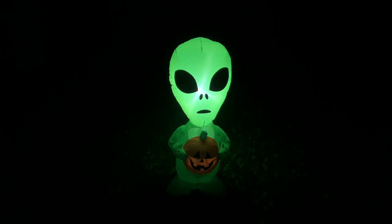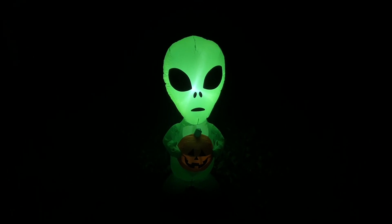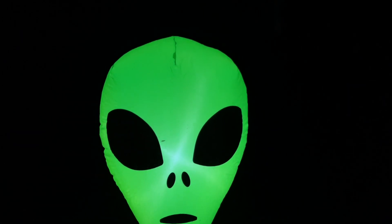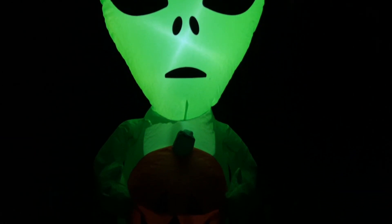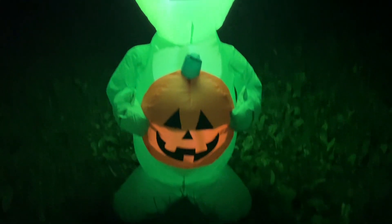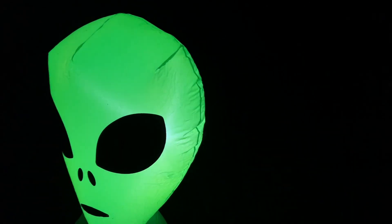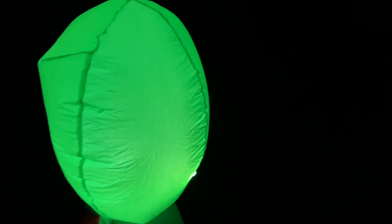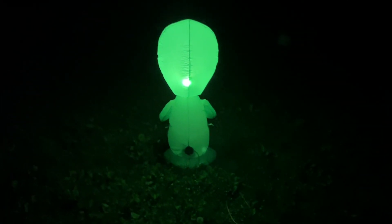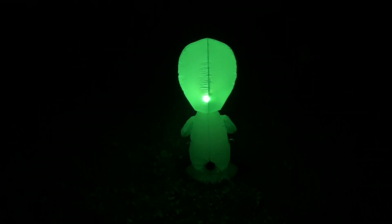The one LED does a decent job lighting the entire alien since it's such a small inflatable at three and a half feet. I think it would have been a lot better without the pumpkin, but other than that it's a great inflatable. If you're looking for an alien inflatable from Gemmy for Halloween, this is basically the only one available right now. Hopefully they come out with others — like a crashed spaceship, which I think would be awesome. But if you're looking for an alien, I highly recommend picking this one up. Thanks for watching everyone.